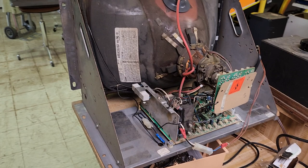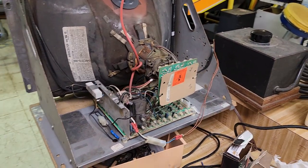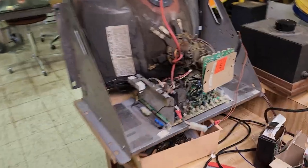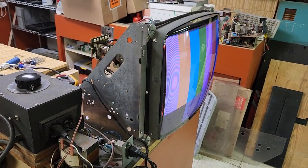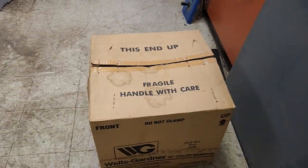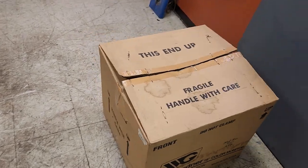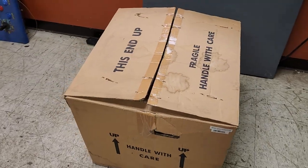It's fully working. Jeff says he rebuilt it — this is one of Jeff's items. He put a cap kit in it. It's going to come in this box — this is not the original box for it, but it's an equivalent box.